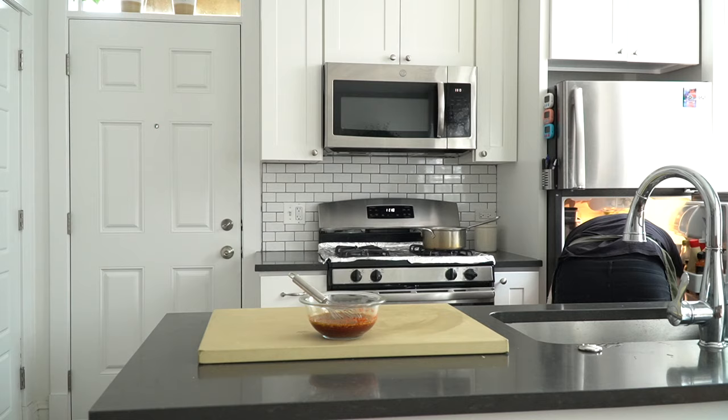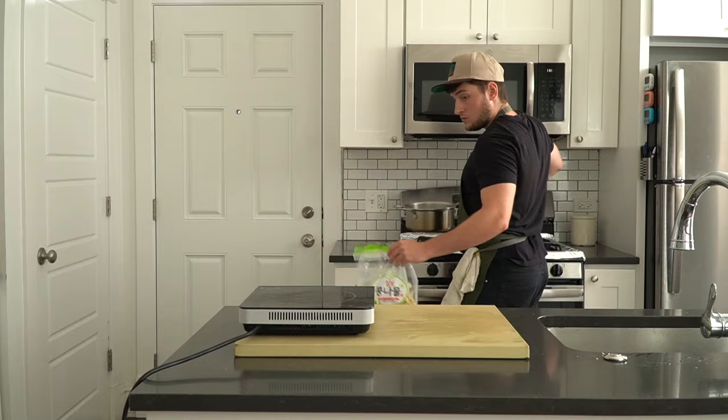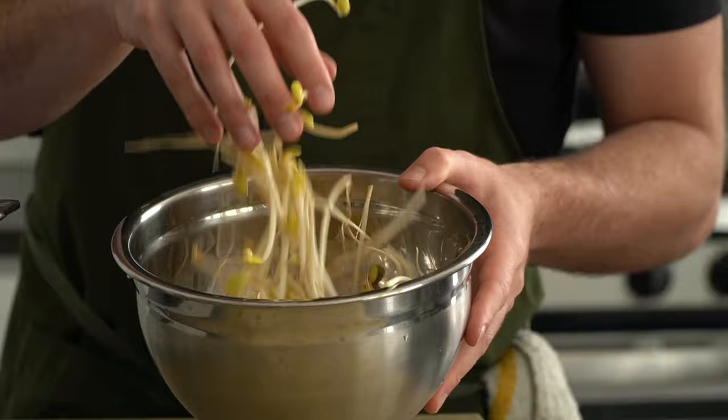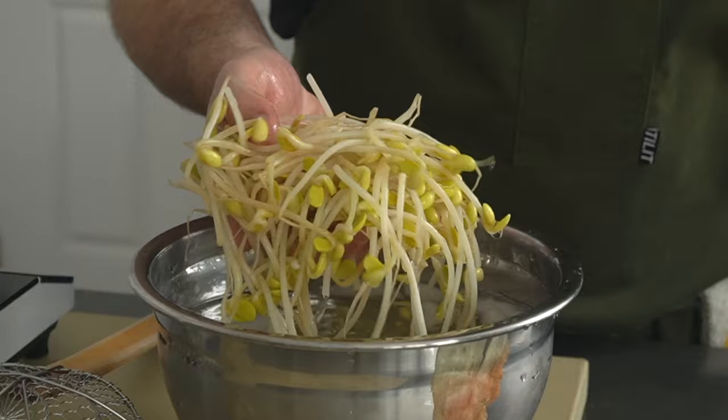These next three banchan are going to be similar in the sense that they're all cold, crunchy salad-type things. Even though they're all coated in the same master dressing, they'll still have individual nuances because scallions don't taste like cucumbers. Let's start with the bean sprouts. We need to blanch them in boiling water for a minute or two until they're tender, then shock them down in an ice bath. The ice bath stops them from cooking and keeps them nice and crunchy. Just get a load of that crunch.